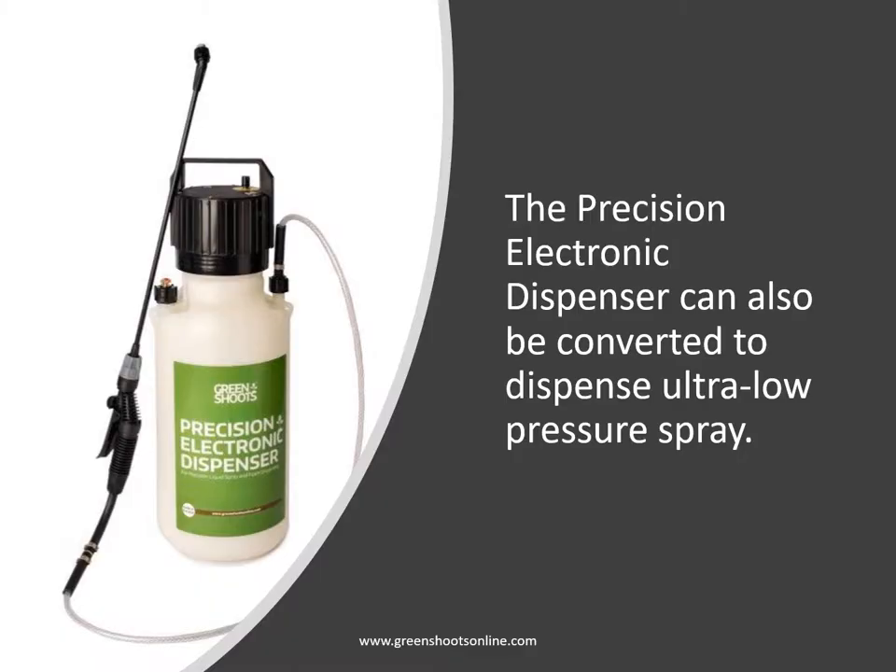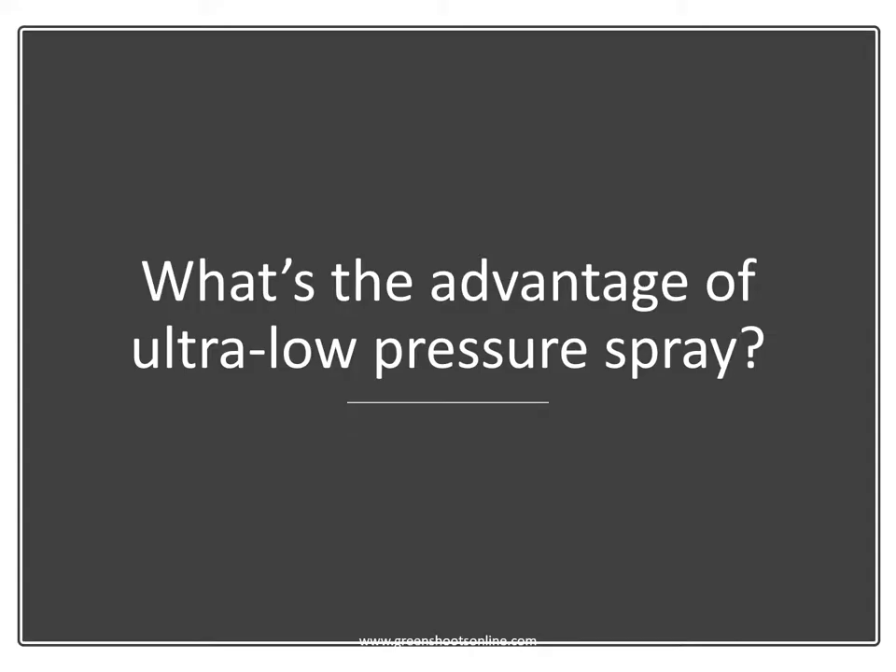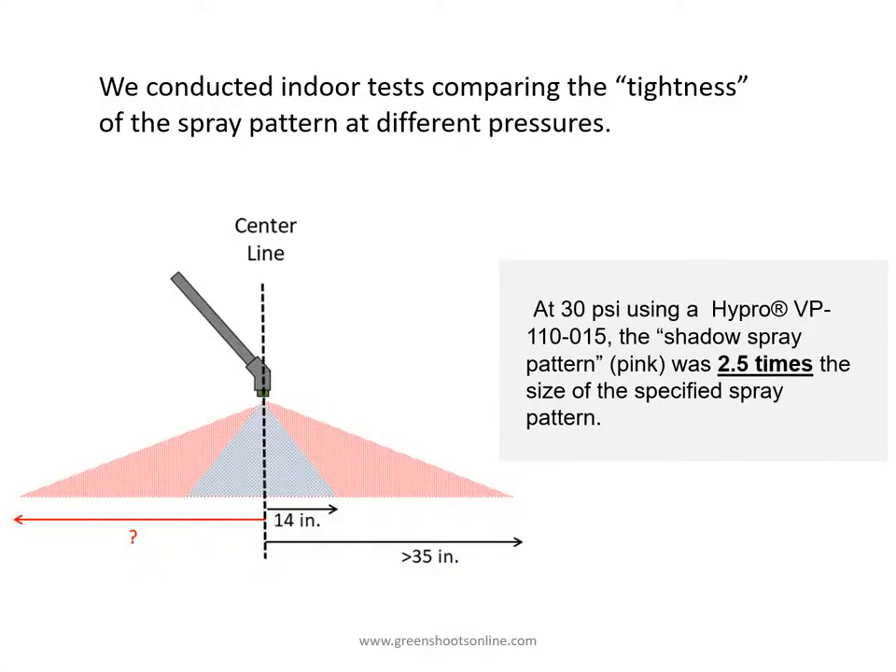The precision electronic dispenser can also be converted to dispense ultra low pressure spray. We conducted indoor tests comparing the spray pattern at different pressures, under controlled conditions with no wind involved. We sprayed white paper with colored water at a specified height and did this at different pressures.